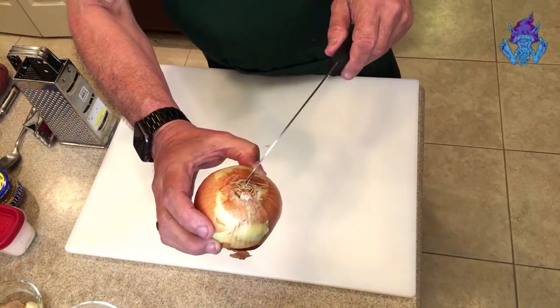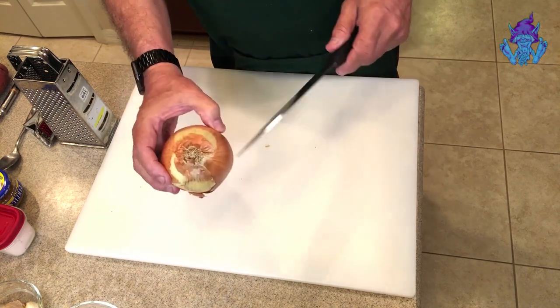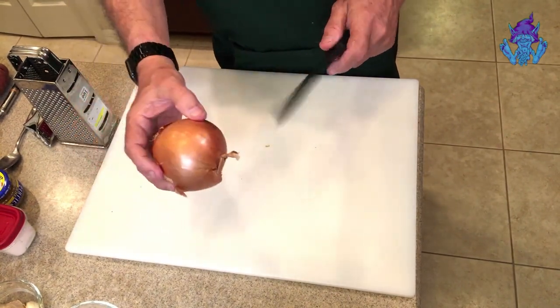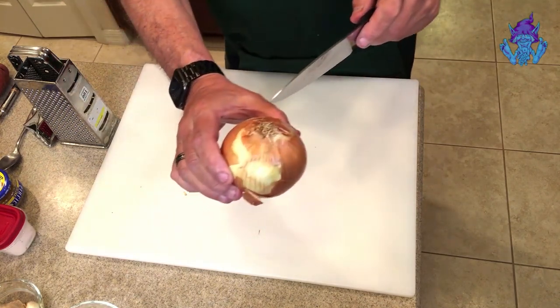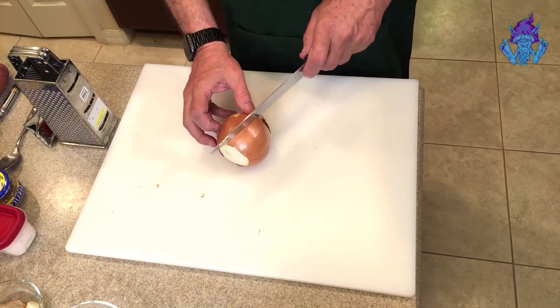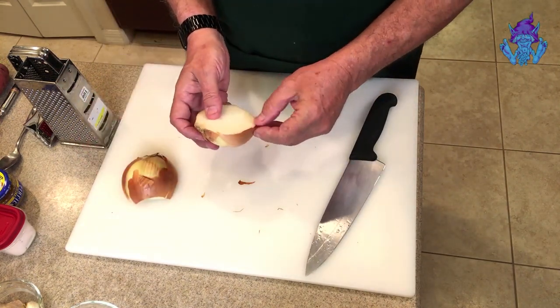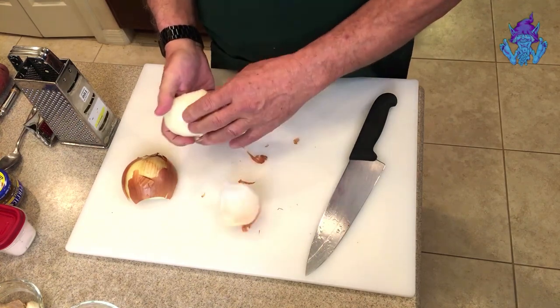Let's start with the onion. A lot of people don't know how to cut an onion well. This is the root section — if you're dicing or chopping, don't cut that off because the onion will fall apart. As long as you keep the root section, everything sticks together. Make a flat spot on the bottom with a nice cut, then it stands straight up. Cut it straight down from the root and you get two sections very easily, making it easy to peel.